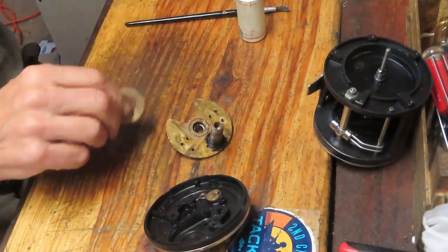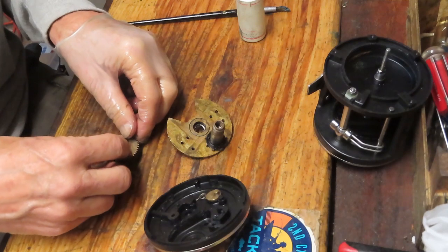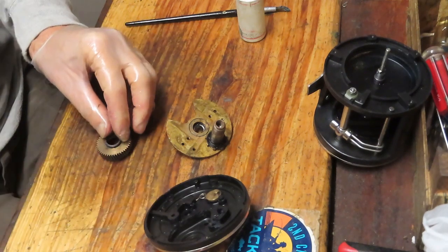We've reinstalled the gear sleeve. There's a little collar that belongs inside the main gear — it's kind of pressed in, so we'll just tap it back in.